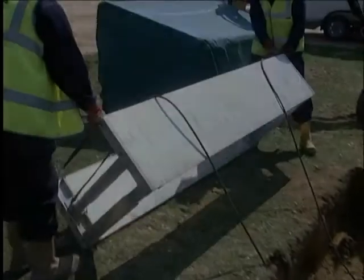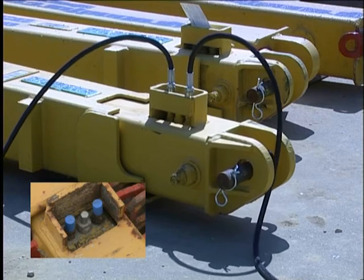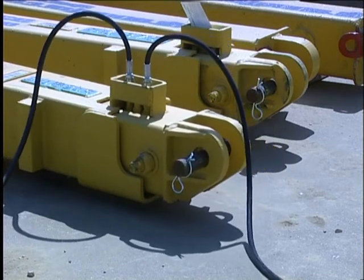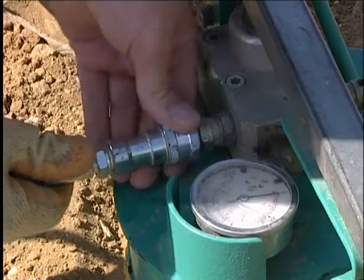Shoring equipment can be either single or double acting. Single acting equipment needs to be manually retracted, whereas double acting equipment can be both expanded and retracted hydraulically. Most modern Ground Force equipment is double acting, so it is necessary to configure the hand pump hoses correctly for single or double acting use.